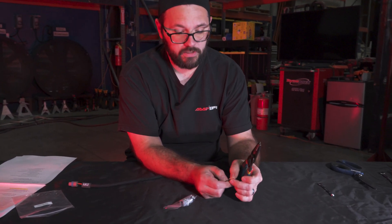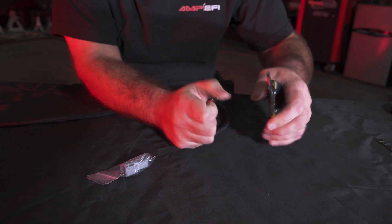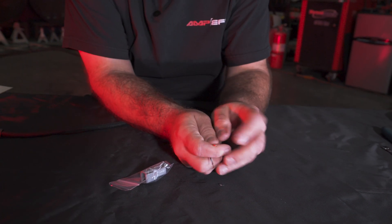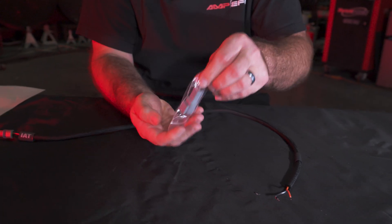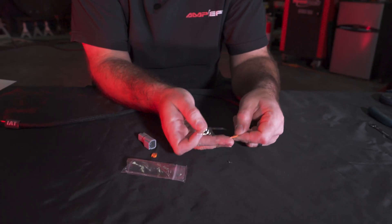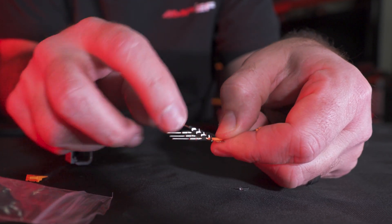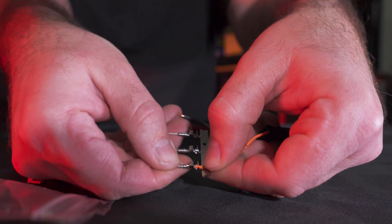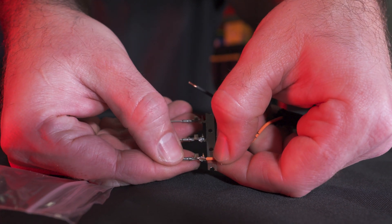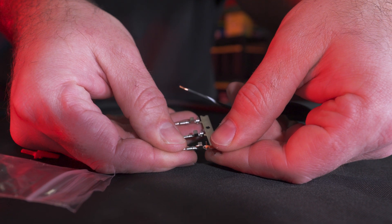Go ahead and strip our wire connections — you don't need much. Take the connector and pins out of the bag and check if the strip length is correct. Place the wire into the terminal and butt it up against the back. What I'm looking for is the center portion of the terminal to be exposed directly to the copper. If the insulation is inside this crimp, that's a bad crimp. The final crimp at the back is a strain relief and should be placed onto the insulation — that's a correct strip length.